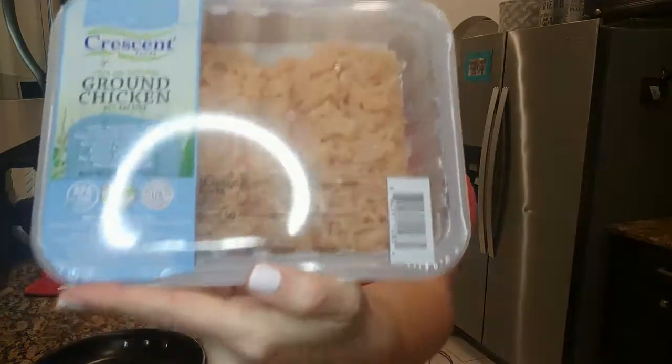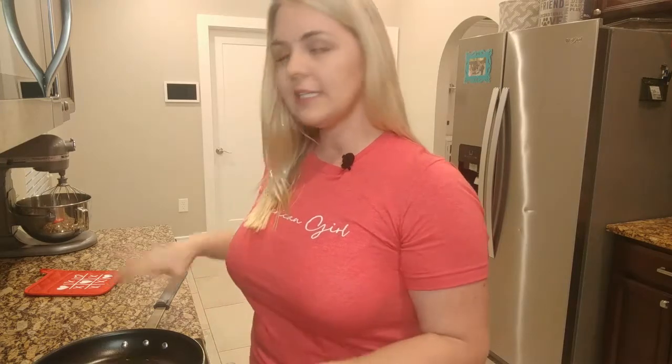We have to first start off by cooking some ground chicken. That is what the recipe calls for, or ground turkey or ground beef — whatever you prefer. I typically like to cook my chicken in water. I actually don't cook in oil, just for less fat purposes. So we're going to go ahead and get that on the stovetop now.